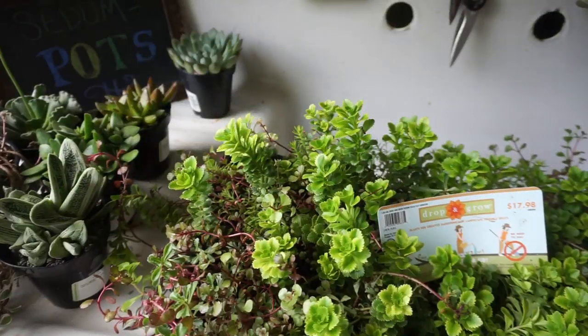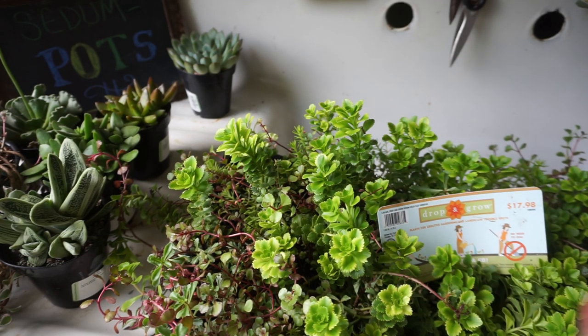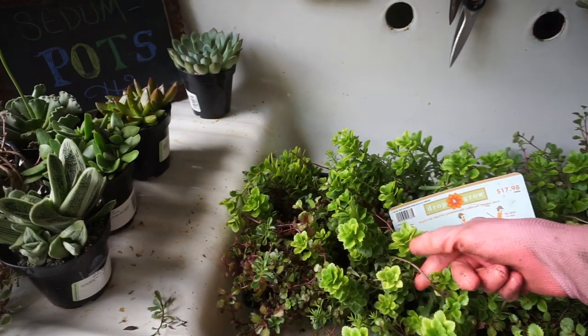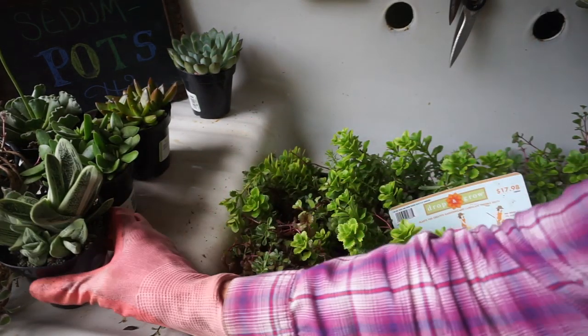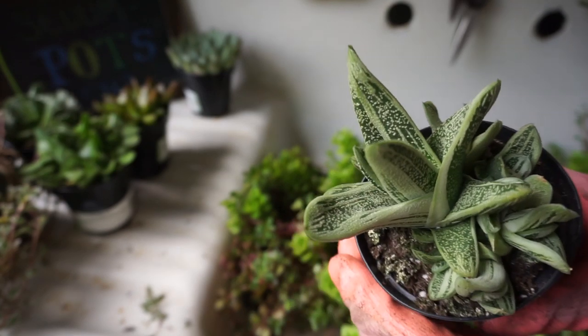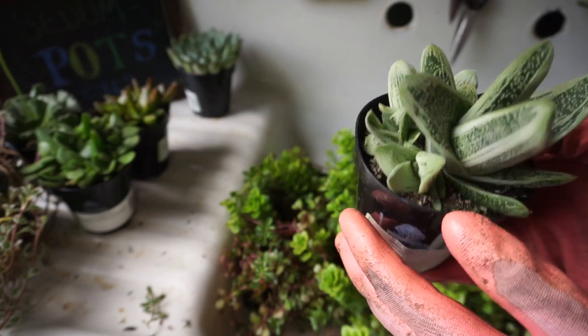Greetings from Hopalong Hollow. This is Geri, and today we are going to plant and talk about one of the most delightful and humorous and charming little plants on God's green earth — the succulent family. The succulent family includes sedums and cactus. Succulent means exactly what the word implies: juicy. That is exactly what these little plants are — their roots, stems, and leaves are filled with water, which is why they survive so well in arid conditions such as the desert.